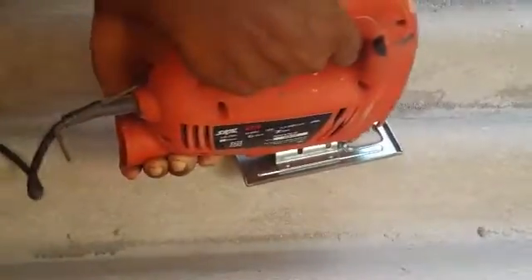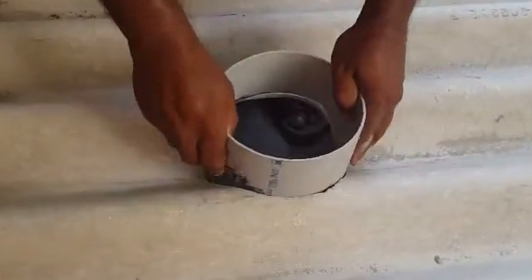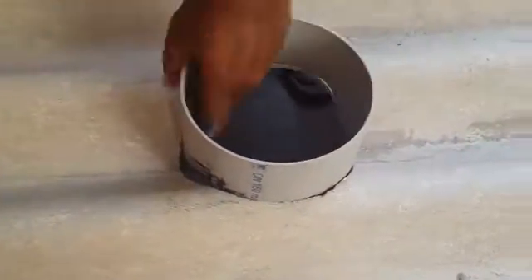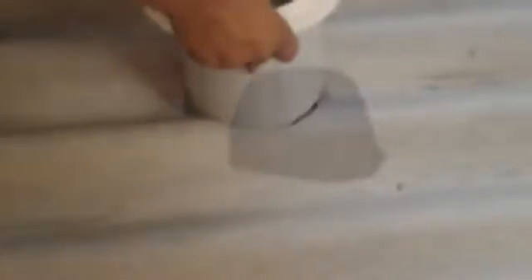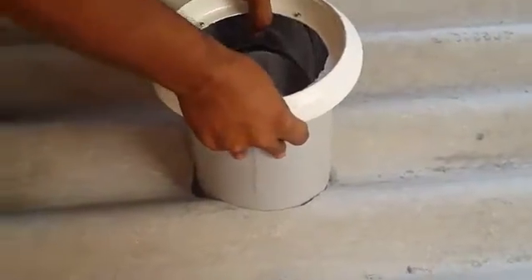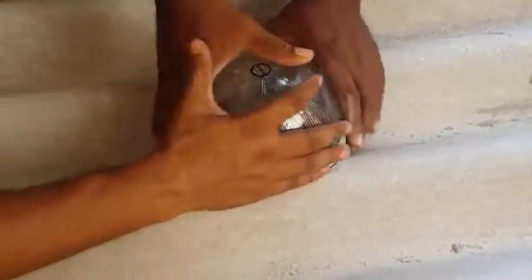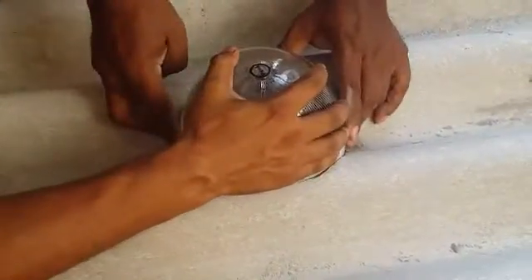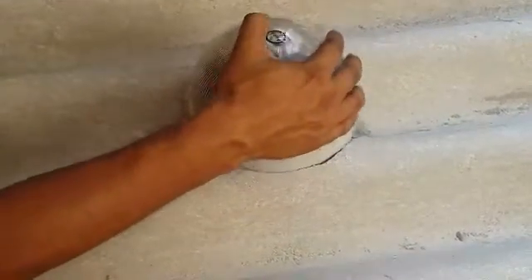After cutting the required hole in the sheet, the former or dummy tube is passed through the hole to check whether it fits with ease. If not, a jigsaw, sandpaper, or a file may be used to smoothen the edges so that the former or dummy tube fits properly. The dome is then passed through the hole and positioned so that the joint between the upper dome and the PVC pipe is 3 inches above the sheet.